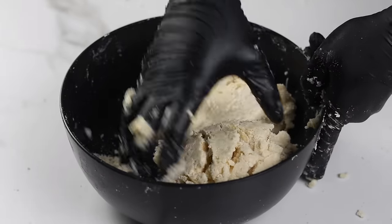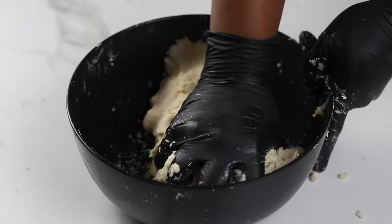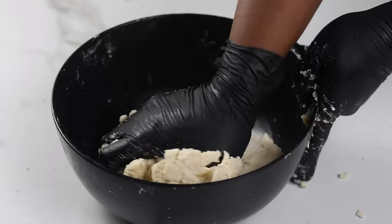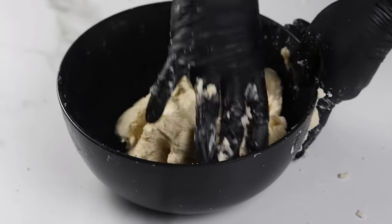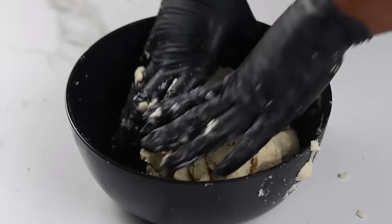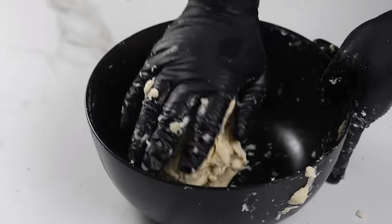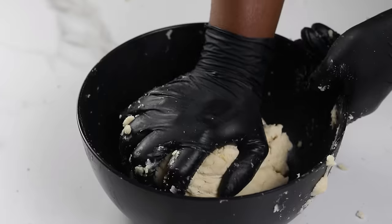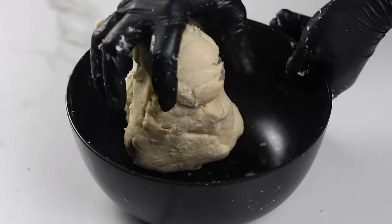The dough may look a bit dry at first, but trust the process and it will come together. I'll provide the exact measurements in the description box. If you have a kitchen scale, use that and measure in grams for the most precise measurement; if you don't have one, you can also use measuring cups and spoons.